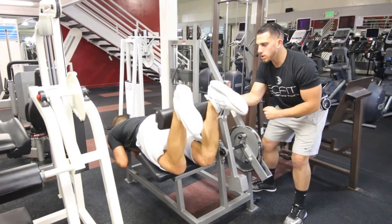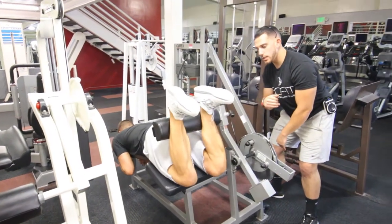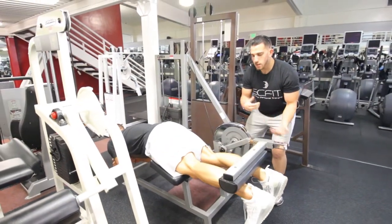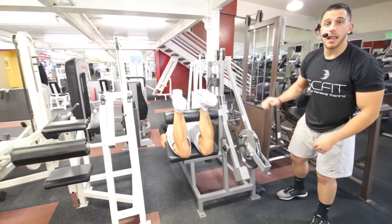He's going to come down in control slowly, and as he comes up he's going to exhale and squeeze. As he comes back he's going to inhale, grabbing his energy back — another repetition squeezing the hamstrings really tight. Coming back, good — one more repetition, and guys, that is the leg curl.